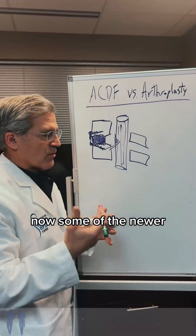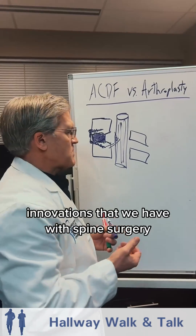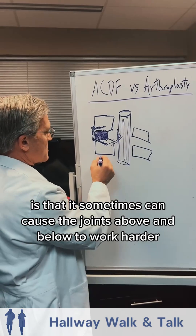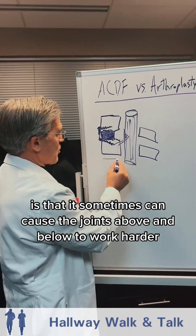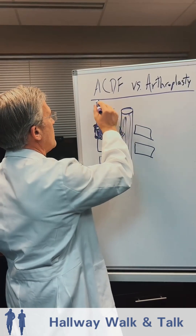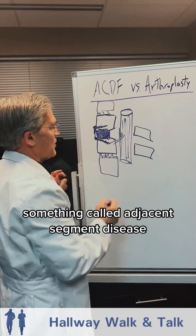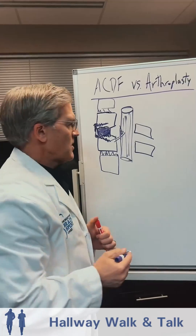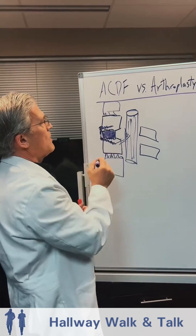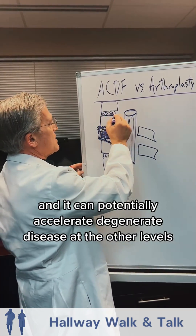Some of the newer innovations in spine surgery address the problem with rigidity — it sometimes causes the joints and discs above and below to work harder and wear out quicker. There are studies describing something called adjacent segment disease, where that rigidity sends forces above and below and can potentially accelerate degenerative disease at the other levels.